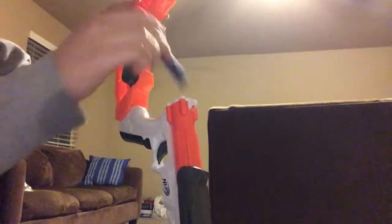This right here holds the bullets right there and there and here. Came with six bullets when I bought it at Target.